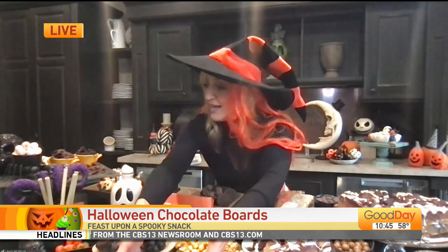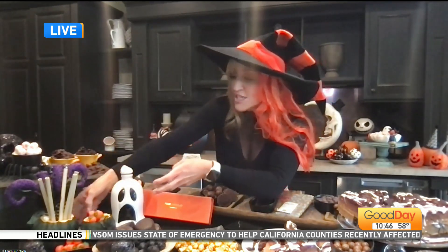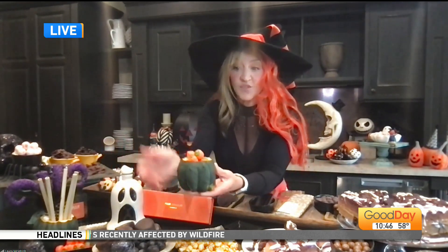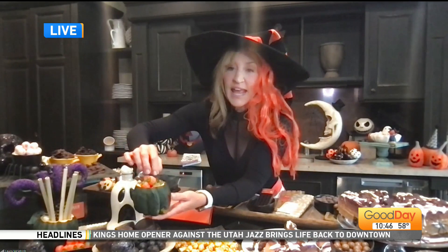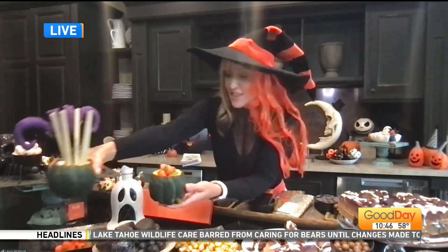Now, the chocolate charcuterie board — I did some really fun things. I'm all about fresh, so I did some black grapes. This one actually has tequila in it, so if you're doing a board for cocktails, I took some acorn squash, cut off the bottom so it lays flat, gutted out the middle, and put little candies in here. I also put straws for your cocktails and things like that.